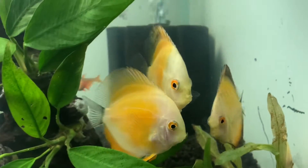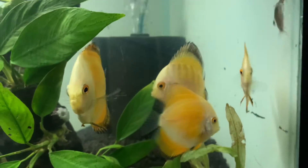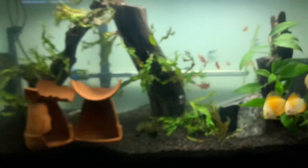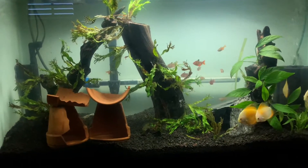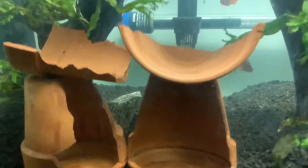I am going to be growing these discus out so that I can get a pair out of them, and I will be spawning them down the road. I'll get at least one pair out of these four, and if I get really lucky I'll get two — so I'm looking forward to that.